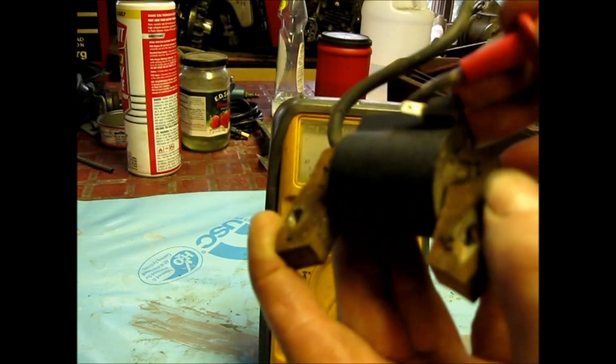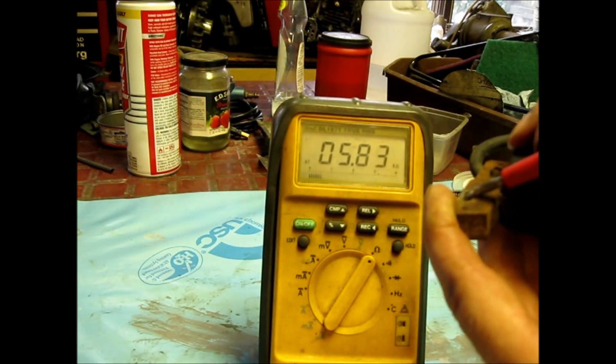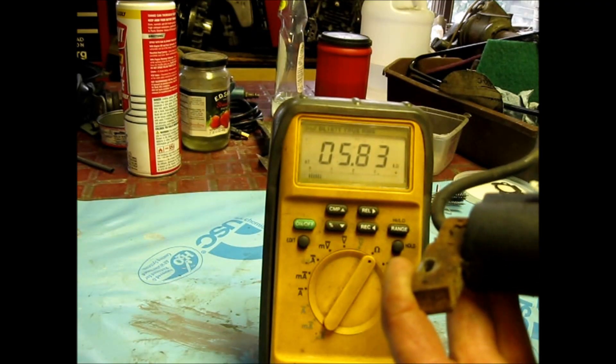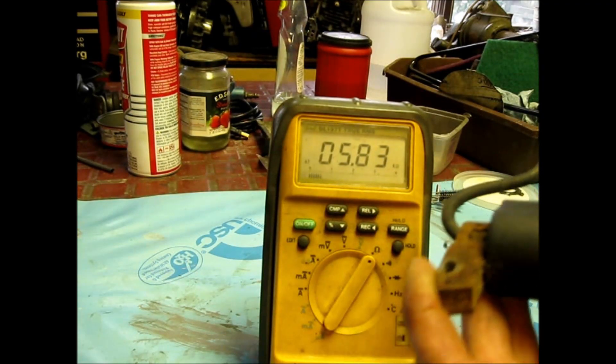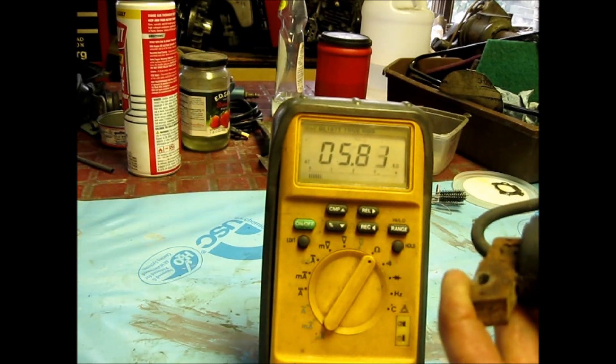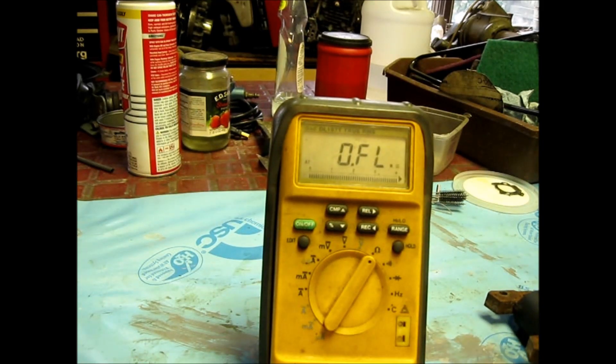Now let's go to here. I'm going in clean, and then I go to here. It's almost the same — it should be just a little bit different, but it's actually damn near the same. So that's perfect. This other coil is dead.